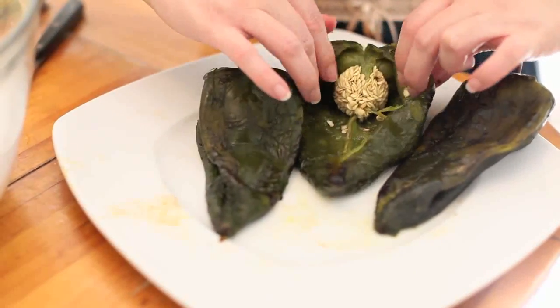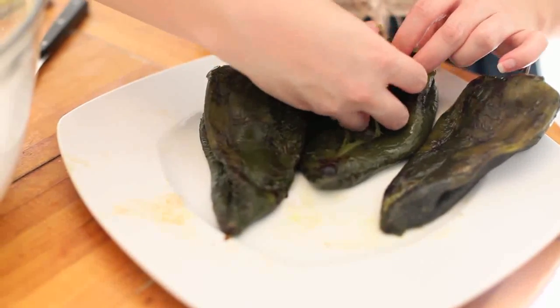Next, make an incision right through the middle of the pepper and rip off the seeds along with the white veins.